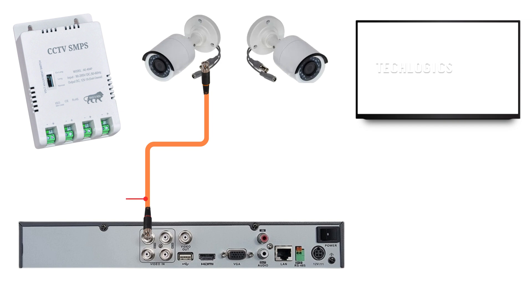Let's start with an overview of the components involved in this setup. To begin, we'll connect each of the two cameras to the DVR. In this demonstration, we will be using three-plus-one CCTV cables with BNC connectors. Connect one end of the cable into the camera and the other end into the corresponding video input on the DVR.